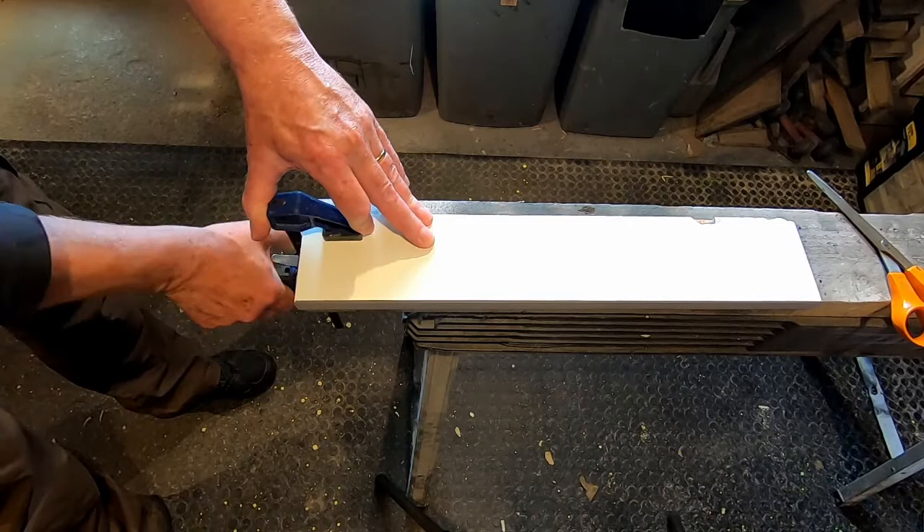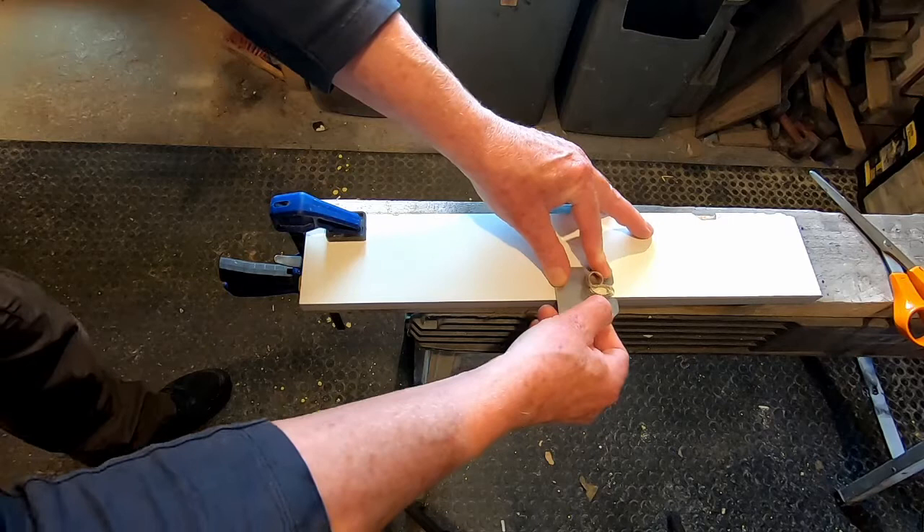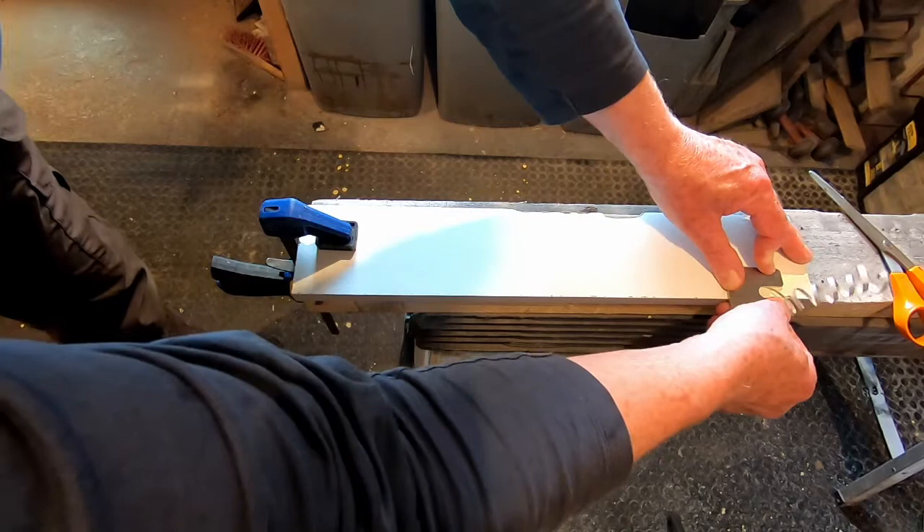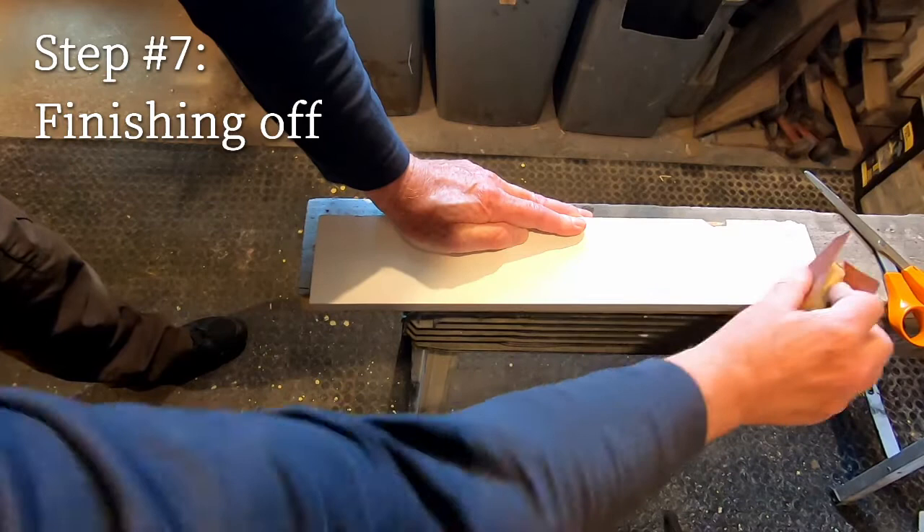Then it's just a case of keeping the trimmer flat against the surface of the furniture board and pushing it along in the direction of the arrow. Turn the board over and repeat. Then to finish off, it's just a case of sanding off any excess on the edges.